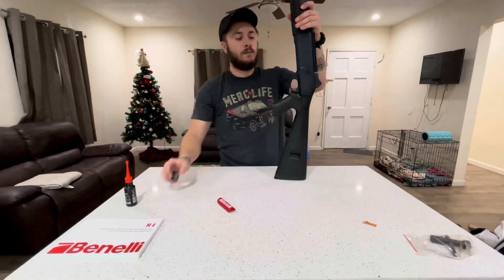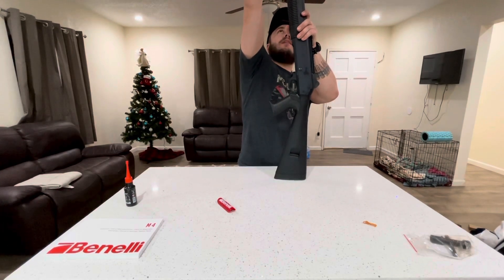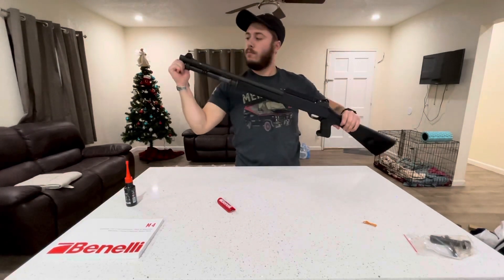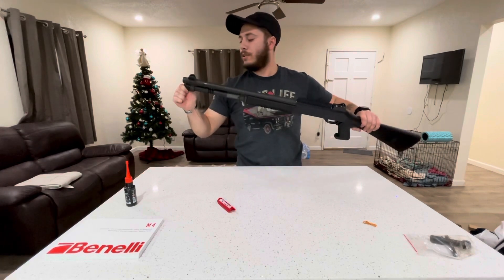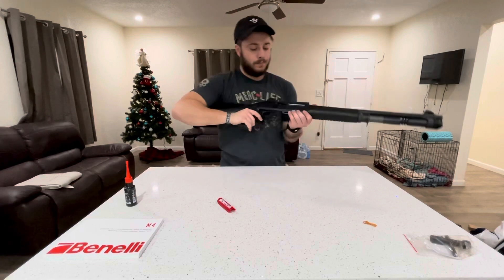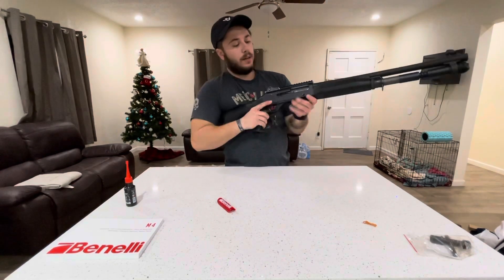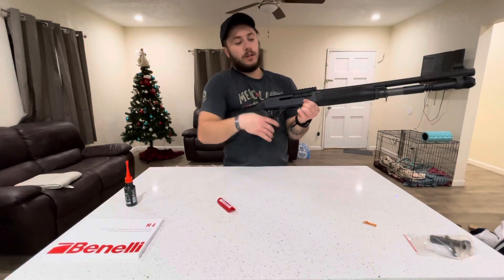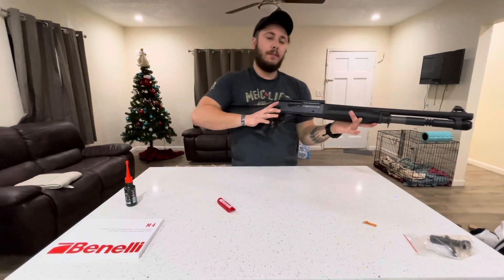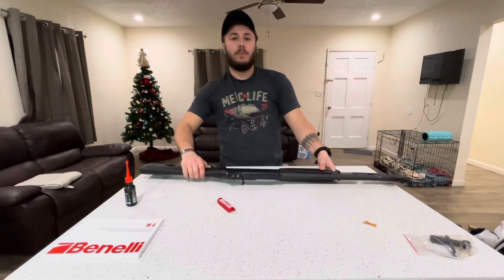Take this screw right here and screw it on to the magazine tube. Make sure it's always screwed on and your gun's ready to go. You can see right here the bolt release — make sure it works. We're going to test it: push that bolt lock in, pull to the rear, and make sure it holds in place. And that is it for how to put together your Benelli M4 straight out of the box.